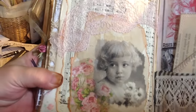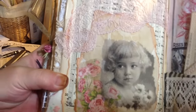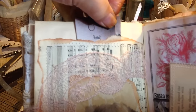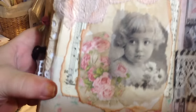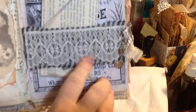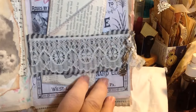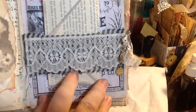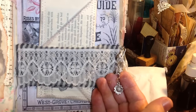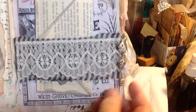This is a napkin decoupaged — I thought that little girl was so cute. Here's a piece of lace, it makes a tuck spot up here at the top. And there's some fabric down below. This page has a belly band here with fabric and lace and a couple of little — there's a rose and a sunflower little bling thing over here on the side.